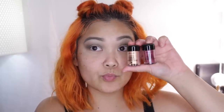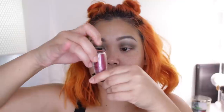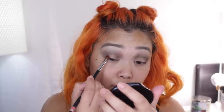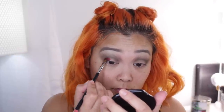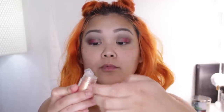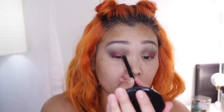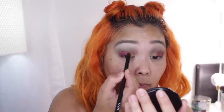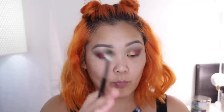They came out with these color icon pigments and I wanted to use them to incorporate the fire aspect of this look. I'm starting with Fire Rain, which is the more reddish burgundy color, taking that on a flat shader brush and wetting the brush so the colors pop and are super vibrant, then placing that on the outer half of my eyelid. With the more golden shade, Gilded Crown, I'm wetting my brush again and placing that on the inner half of my eyelid. I really like how these two colors mixed in with the green in the crease — it looks really pretty and is so perfect for fall.